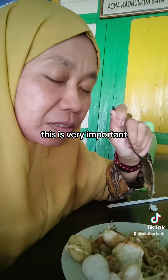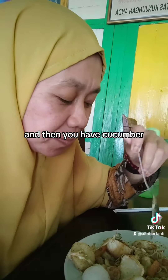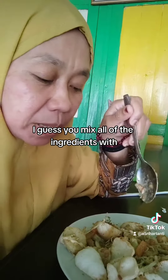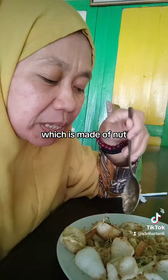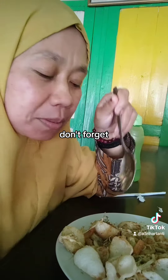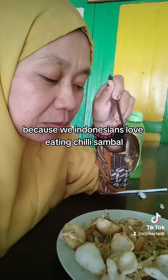And then you have the vegetables. This is very important — vegetables. Carrot. And then you have cucumber. You mix all of the ingredients with a sauce which is made of nuts. And also chili — don't forget! Because we, Indonesian, love eating chili. Sambal. We call it sambal.